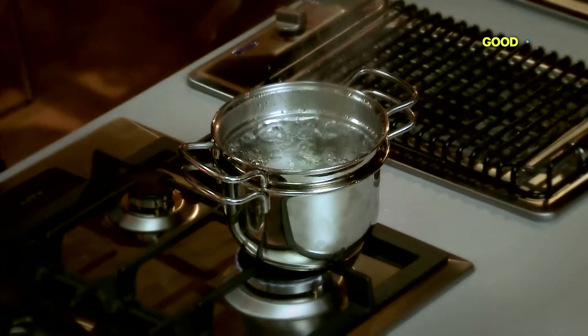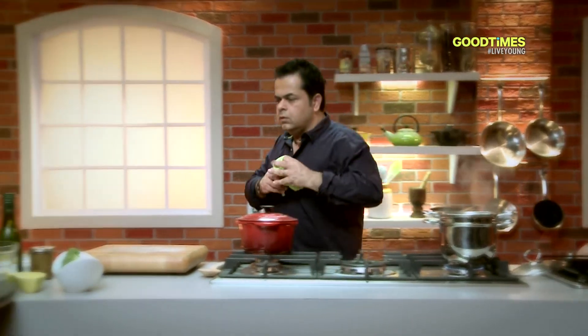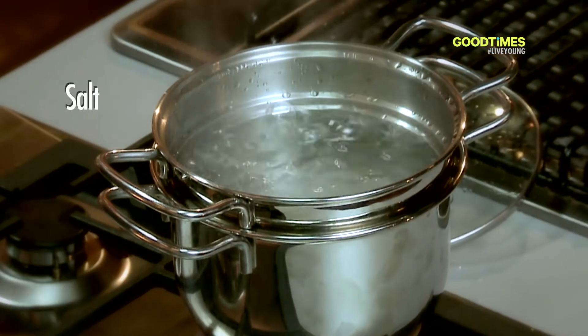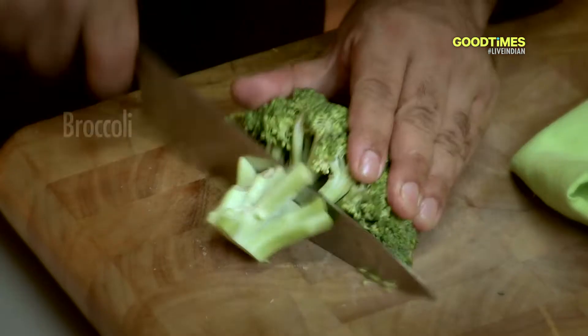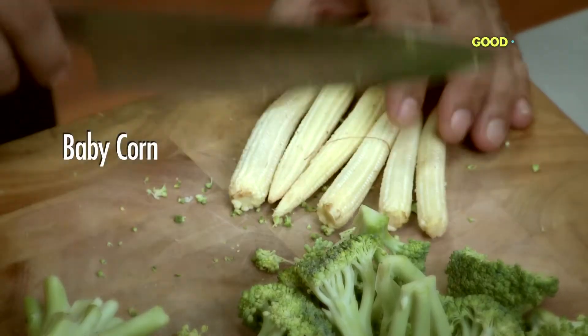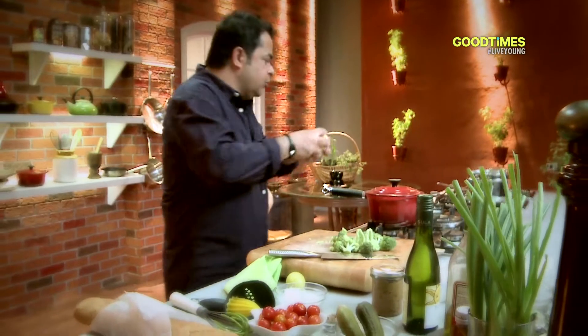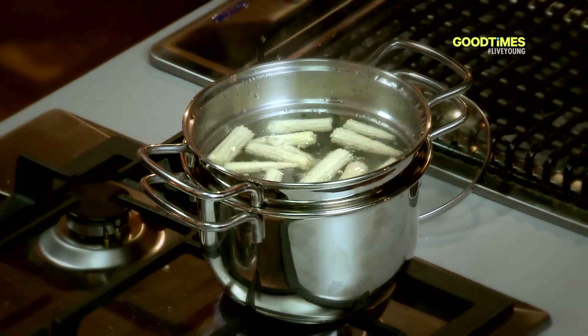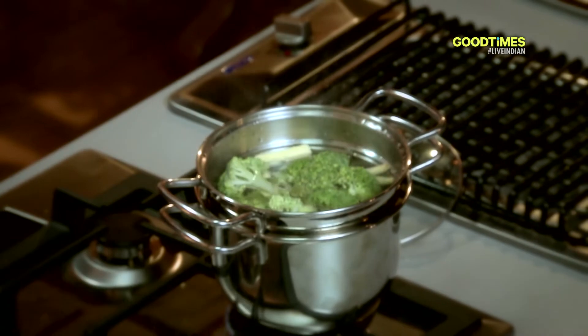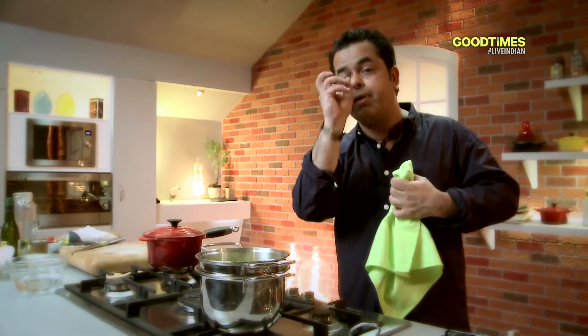Boiling water here, a nice big pinch of salt. I have a small broccoli which I'm just going to cut, and some baby corn — cutting them in two. In go the baby corn, in go the broccoli. You can count up to 15 and take it out — I'm not cooking them, I'm just blanching.